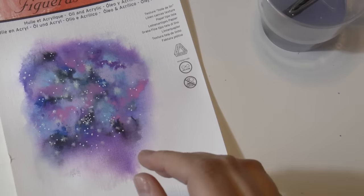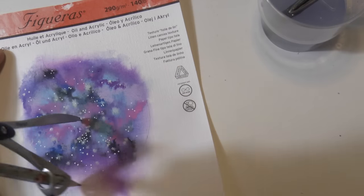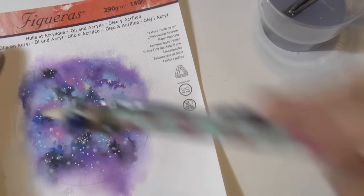And now it's basically done. You can leave it like so or you can give it a circular shape — I decided to trace a circle and then cut it because I thought the circular shape was cuter. I don't know why but I think it's cute.